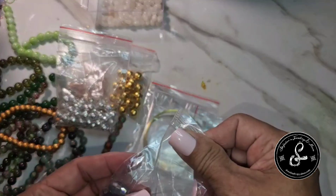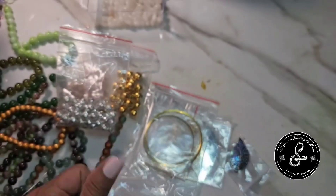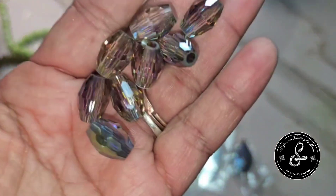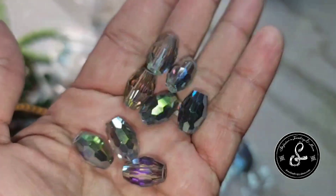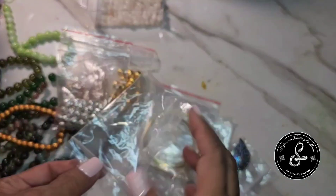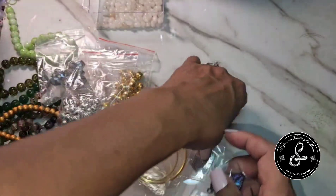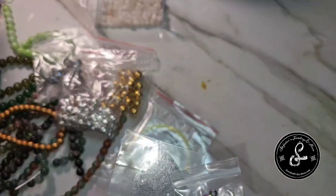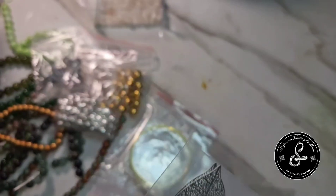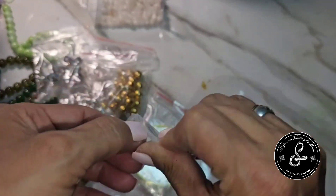Then we have 14 by 10 millimeter silver luster faceted bicone glass beads, approximately 8 beads. They're long bicones — beautiful though. I love that luster that they have, and it goes very nicely with this leaf. So we have two different styles of leaves. The first is this larger one, which is a 62 by 32 millimeter leaf silver metal pendant — and there are two of them in there. Also filigree.